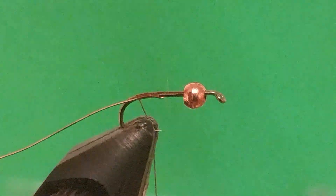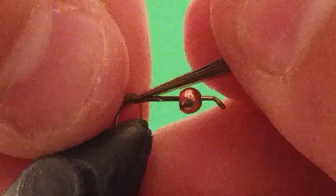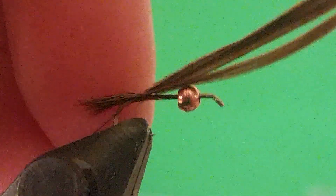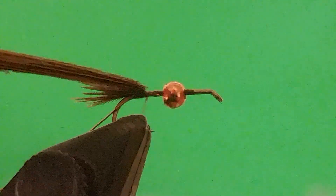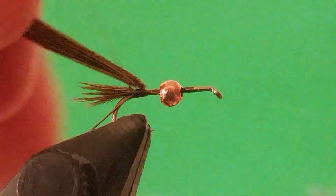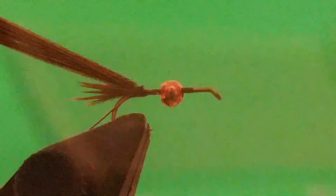The next thing we're going to tie in is some pheasant tail — I just took some off of the stem. I'm going to tie this in with three wraps: one, two, three. I'm going to pull this to the length that I want — I like my tails fairly short. Then I'll just fold this back and bomb that down.